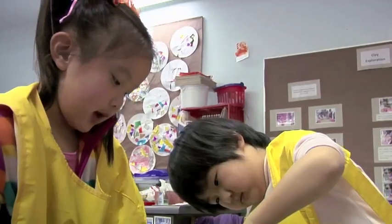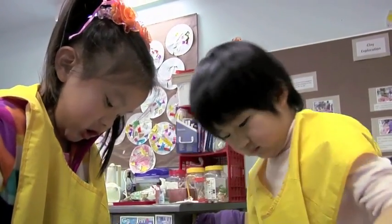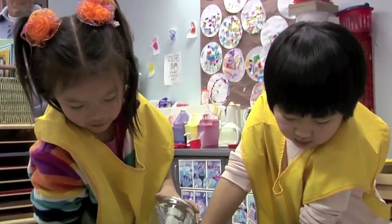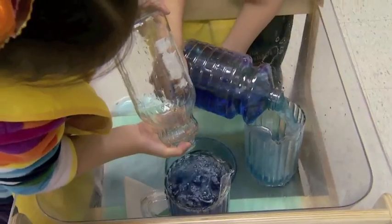The problem I created was to tell the children that I needed to bring some tea to my sick mother. I had two jars and I wanted to know which one would hold the most for her. So they had some time to test the jars out at the water table.